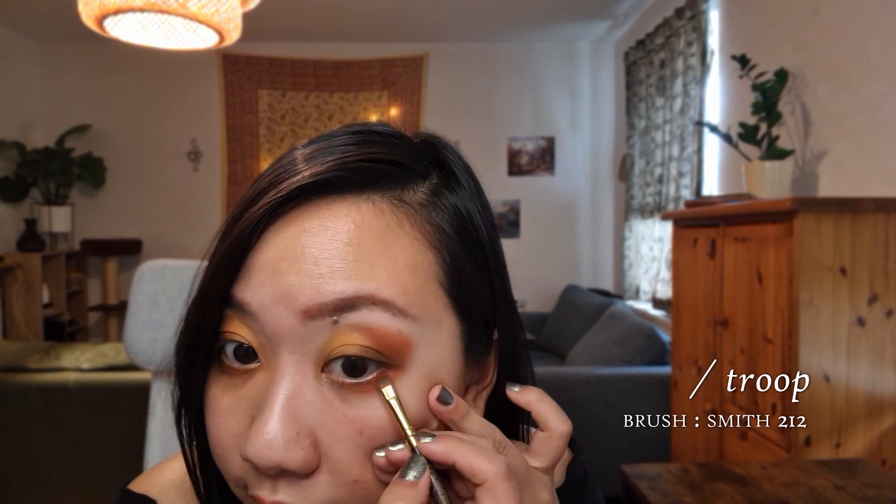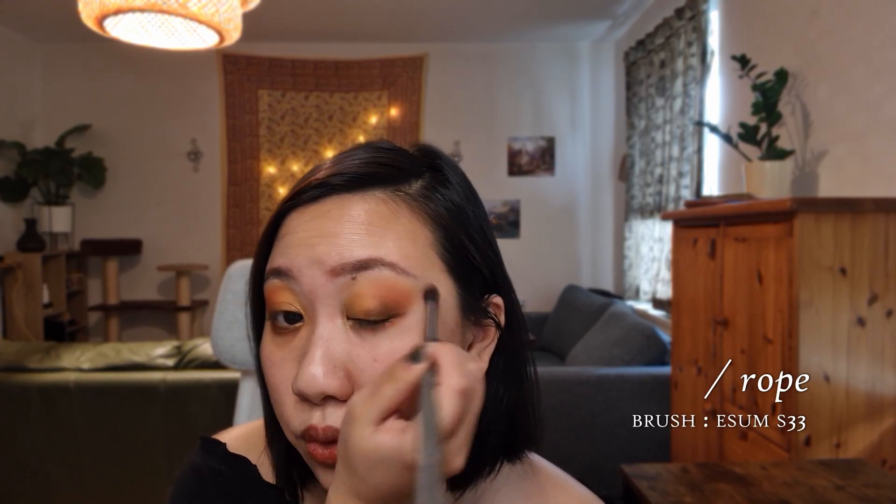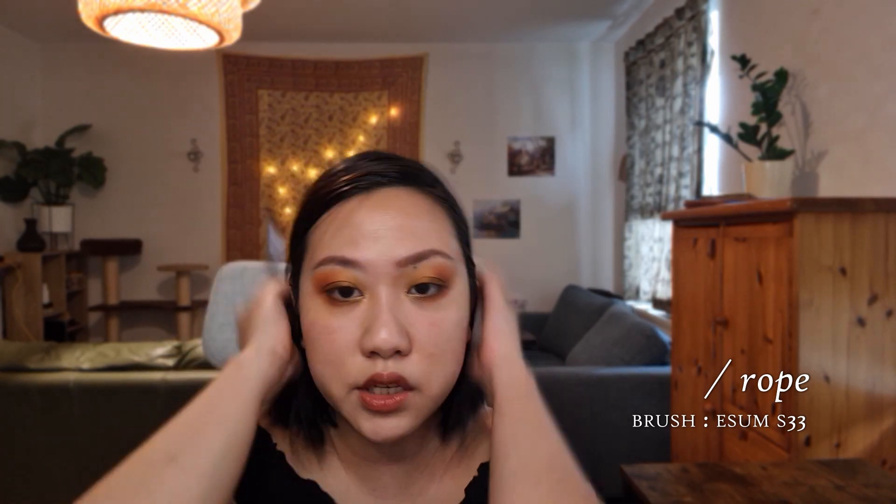To finish off, I'm just going to clean off the S33 brush — that blending brush — and go on the outer perimeters of the orange shade and kind of buff that out. This is a little bit easier because this matte shade is quite easy to blend. And if you want, you can add a little bit of this shade just to diffuse that color a little bit more. Going back in with that orange shade just to even everything out.